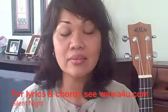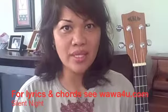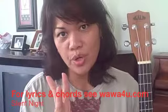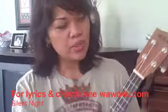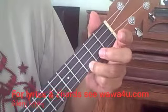We're back again and right now we're going to sing our rendition of Silent Night using the ukulele. We're going to be using three chords in the key of G — chords G, C, and D.